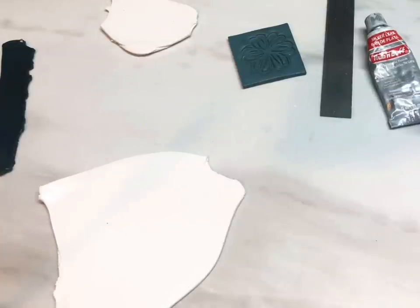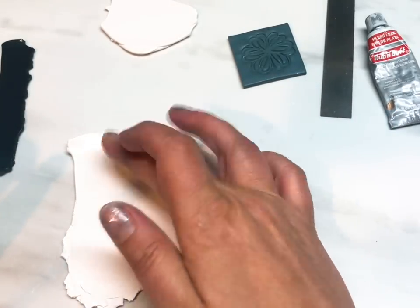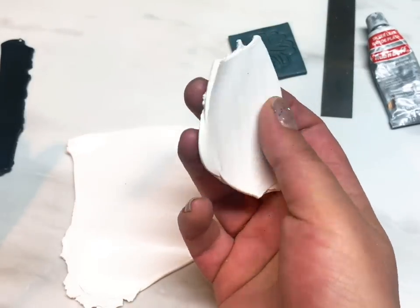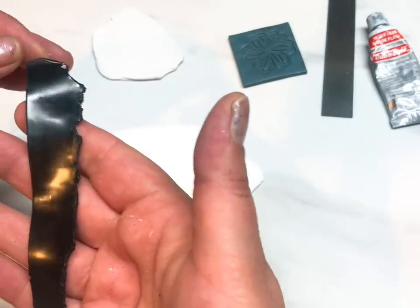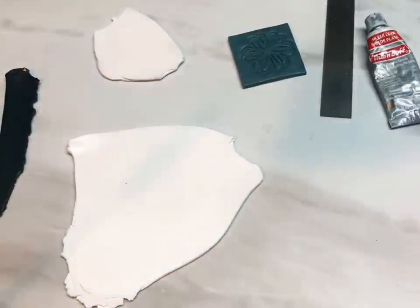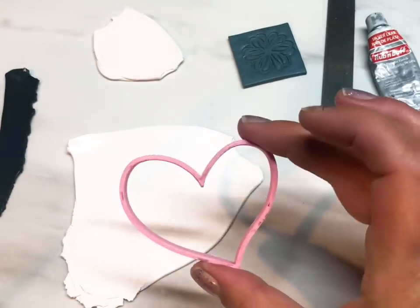All you're going to need is quite simply some white Premo clay, or any clay you've got. This is Premo rolled onto my thickest setting. I've also got another little piece of white clay rolled onto the thickest setting again, and a very small strip of black clay rolled onto a number three — zero being the thickest setting on my Atlas 150. You'll need a cutter of your choice; I'm going with this curvy heart one from Ojoy Creations.